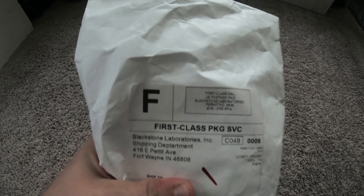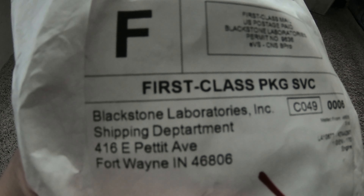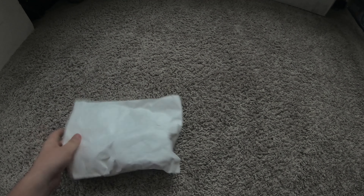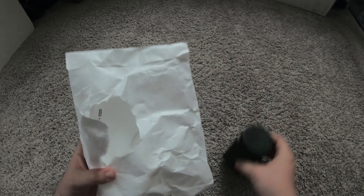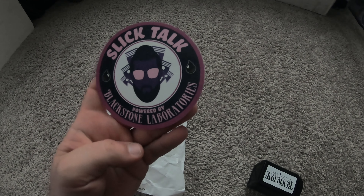I got this test kit for an oil change — finally got to an oil change where I can test it. I ordered it and it shipped right to my house, didn't take too long, about a week. The link will be in the description below. They sent me stickers — Slick Talk, Blackstone Laboratory — that's pretty cool.